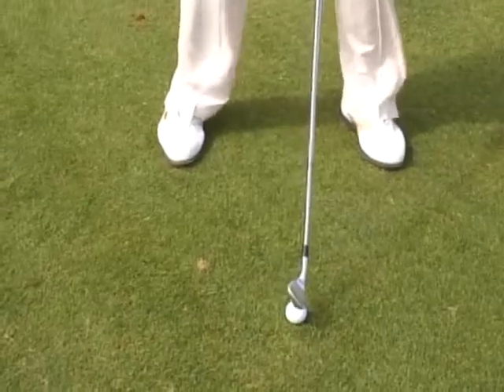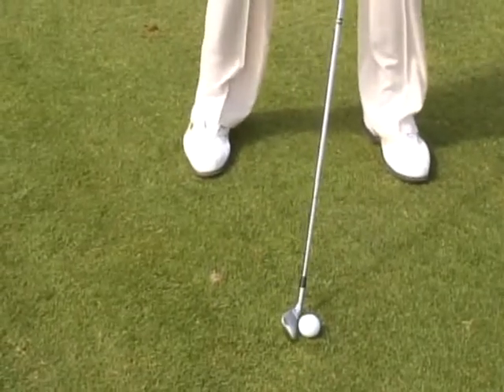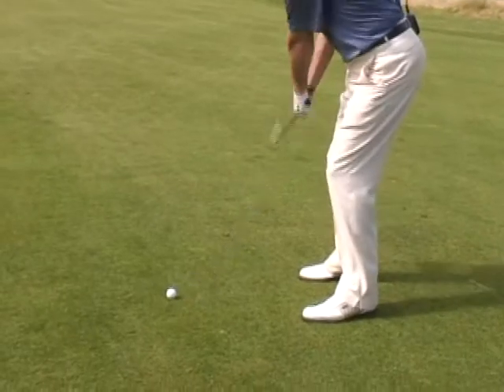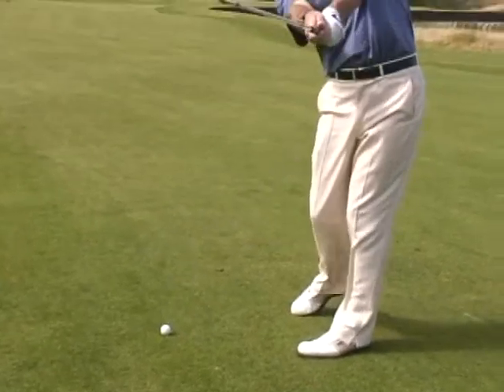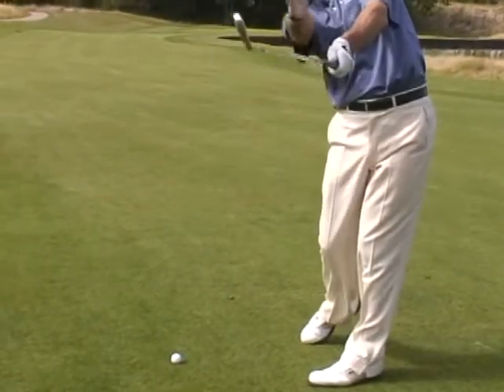In summary, for the attacking shot: take one less club than normal — that will help you be positive. Point two, place the ball slightly further back in the stance than you would normally have it — that will allow you to take some loft off and get a powerful blow. Third point, make sure you really extend the club head and the arm down the target line. You must feel the energy going straight to the hole.